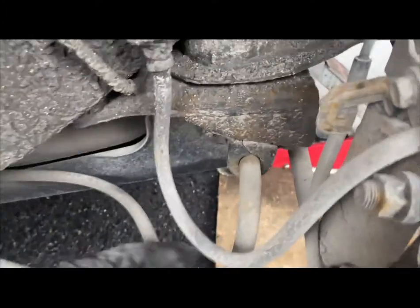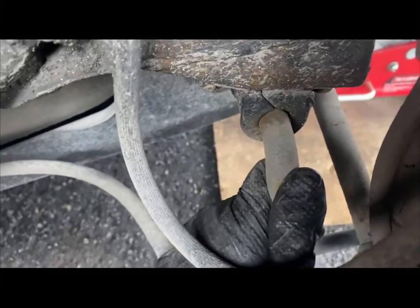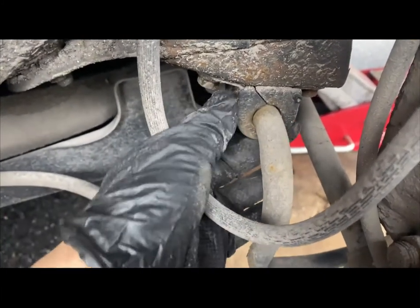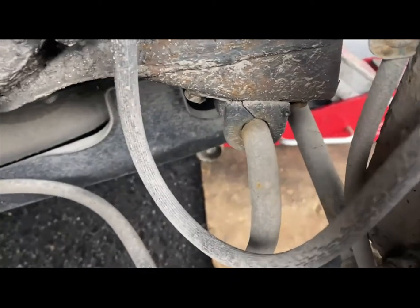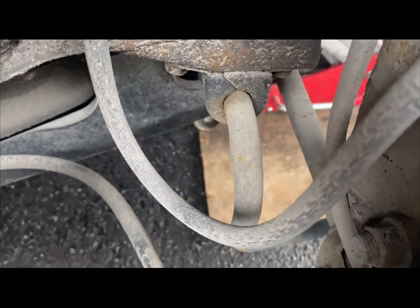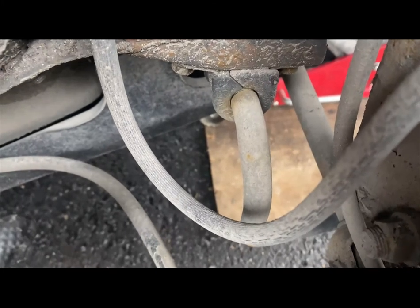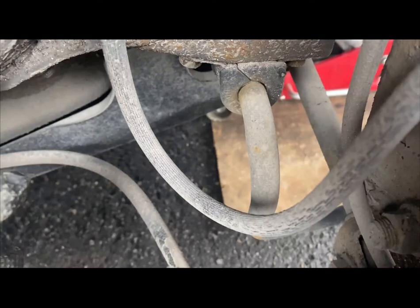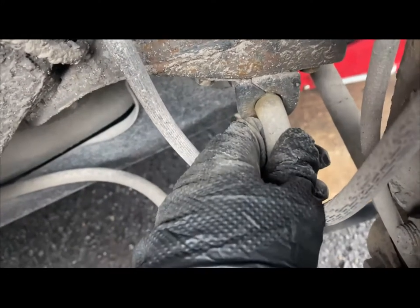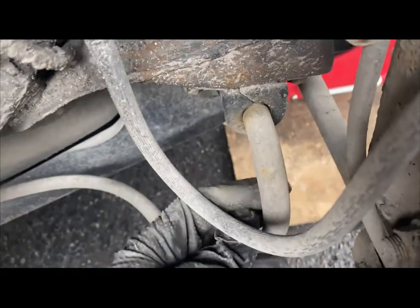Then I checked the sway bar bushing, and this one was loose — the rubber inside is broken. To remove it you just need a 12mm socket. Make sure you order the right sway bar bushing: there's a Japanese version and a US version of the Camry. If your VIN number starts with a number, it's a USA-made Camry. If it starts with 'J', it's made in Japan. This one starts with a 4, so it's a USA-made Camry.